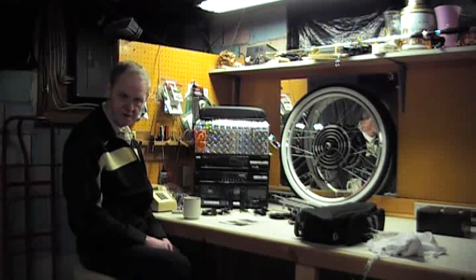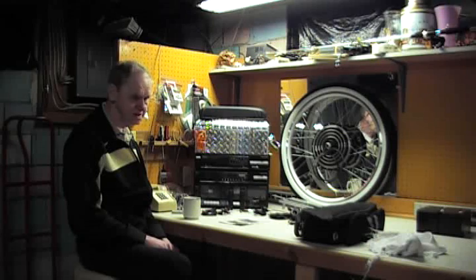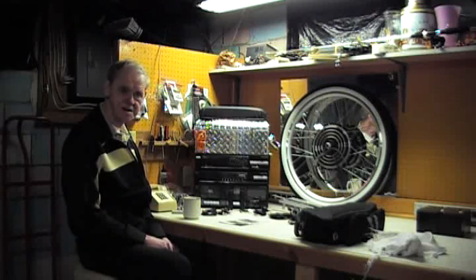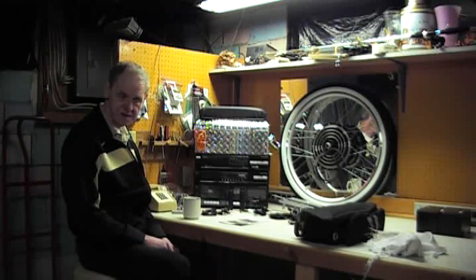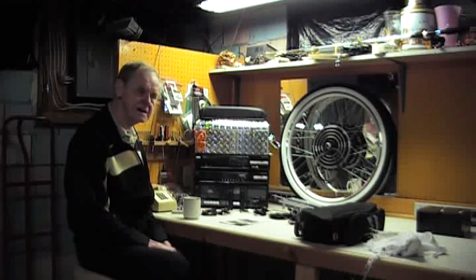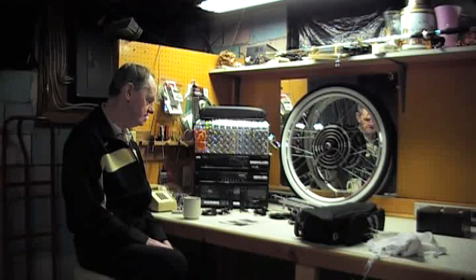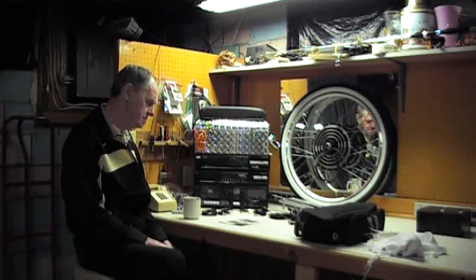I always wanted a bike with a motor on it, but motors make noise and they use gas — those types of things. Because the e-bike generation is upon us, I thought I'd try my hand at putting something together. I did a lot of research online and found a lot of e-bike kits. A lot of them included small motors you had to hook onto the chain, or a drive belt kind of arrangement.